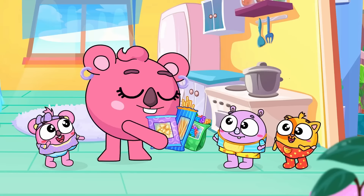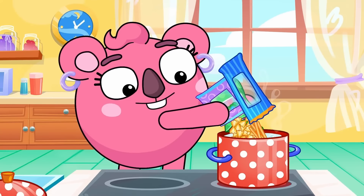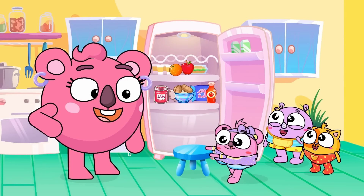Boil, boil, boil. The fusilli, the spaghetti, and farfalle. Which food do you like, which one is your choice? Pasta, pasta, with yummy yummy sauce.